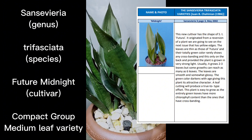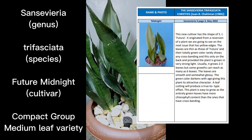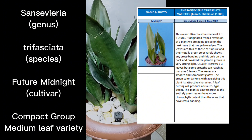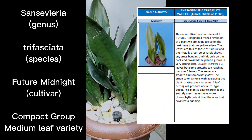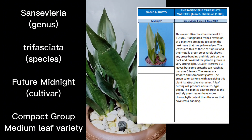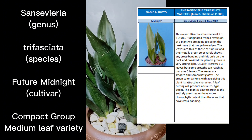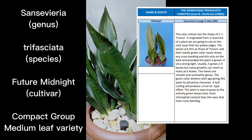This was published in May 2002. This is what he said: this cultivar has the shape of Sansevieria trifasciata Futura, meaning it is part of the future group or the compact group. You can visit Sansevieria trifasciata Future on the previous episode — Future is a green form which is wide leaf, part of the wide leaf variety, but they don't grow over two feet.